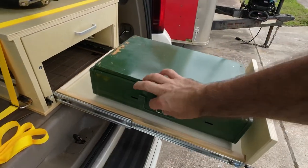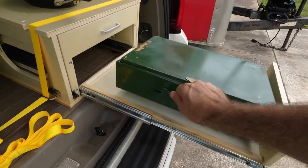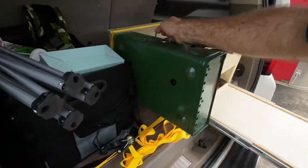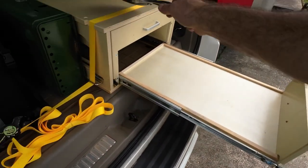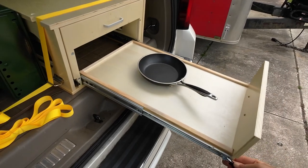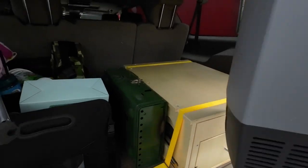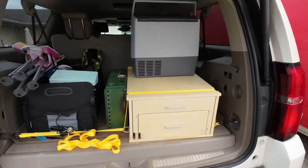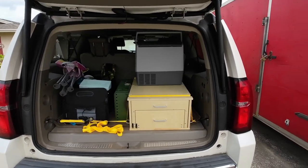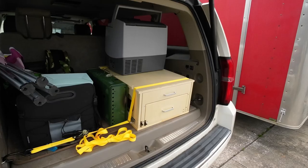You take your stove down, and once you pull your stove out you simply push this, put your pot back in there, and close it up. You can have your mini fridge stuck right back in there and everything is nice and compact. How cool is it to have an outdoor kitchen in your SUV?